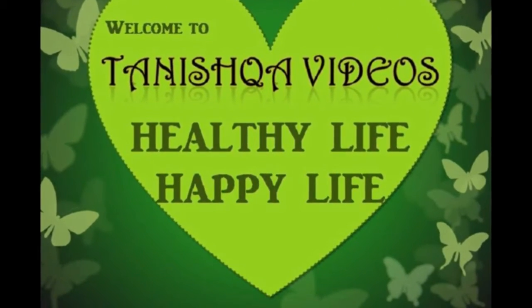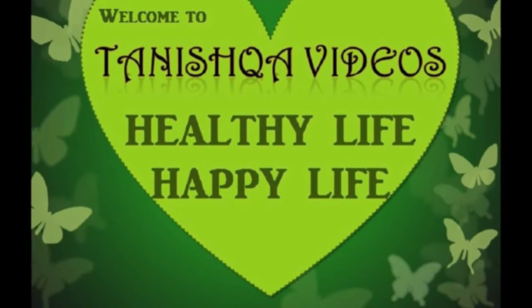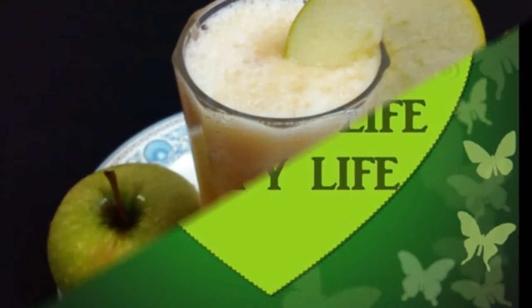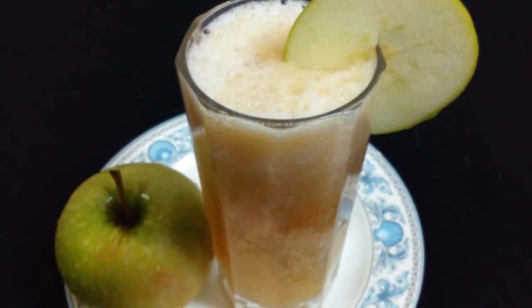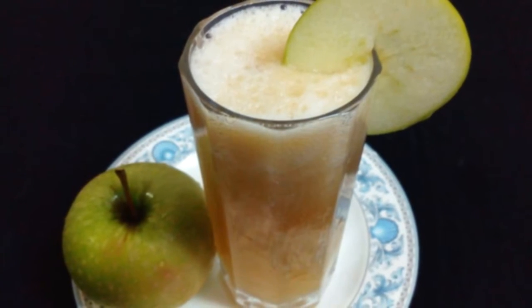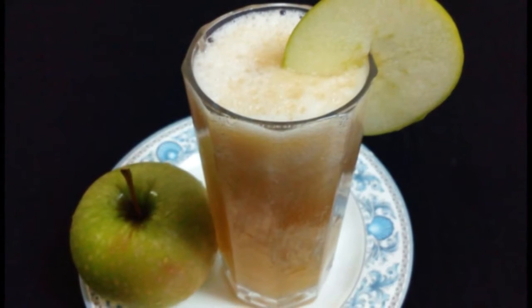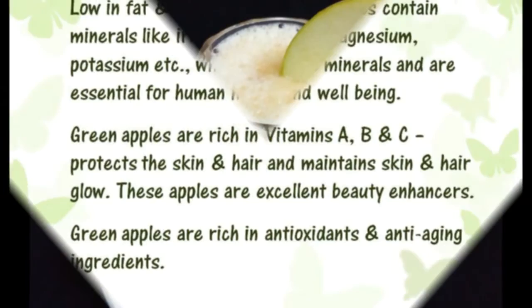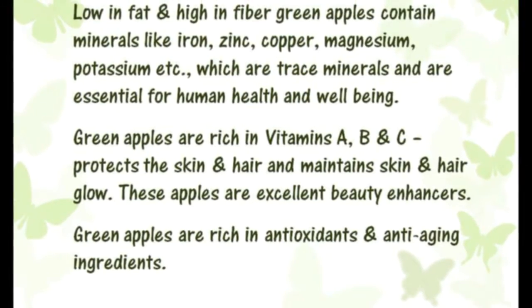Welcome to Tanishka Videos — Healthy Life, Happy Life. Today we will see how to prepare a healthy juice with green apples. Before that, first we will see the health benefits of green apples: low in fat and high in fiber.